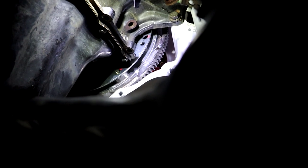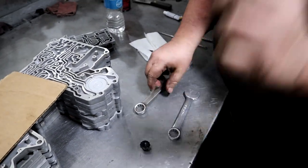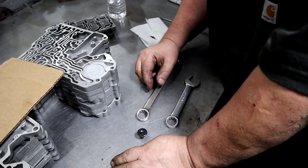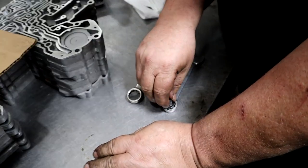One drop of Loctite, guys — don't dunk the bolt in there. This is a great tech tip for you guys. I put this in one of my videos but we're going to include it here for Dylan's audience.